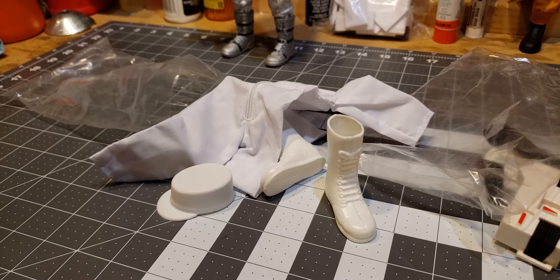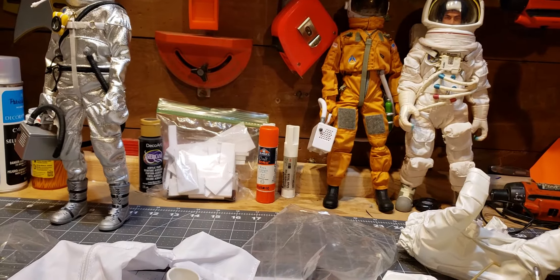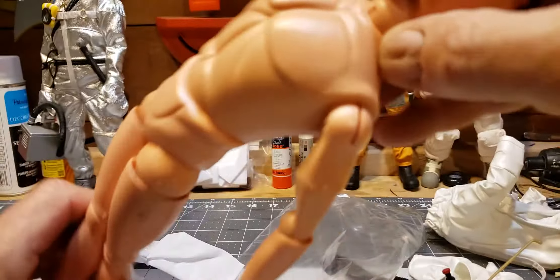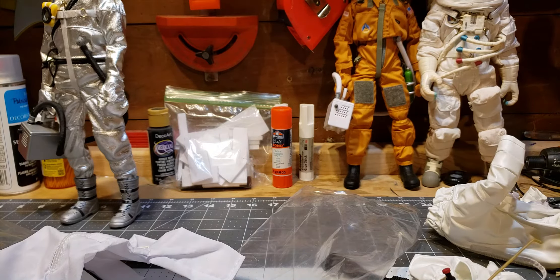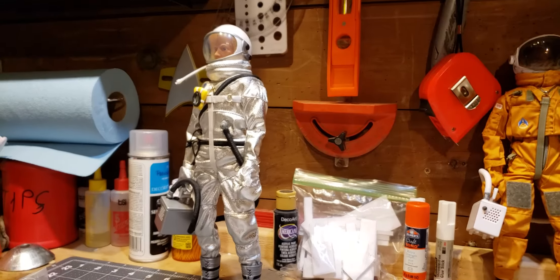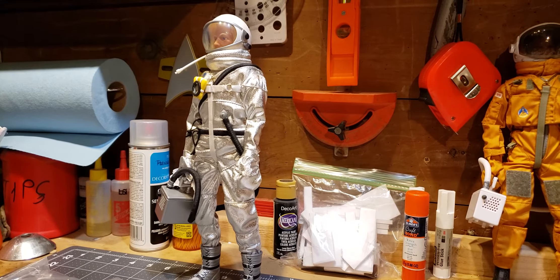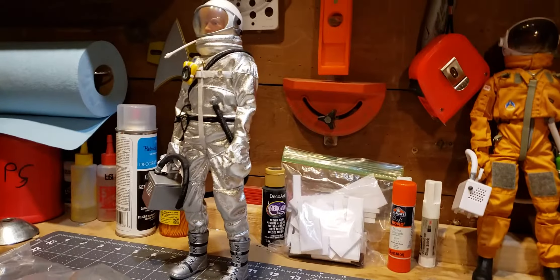All in all, I bought this on eBay, new in a box. The price was fair and the amount of stuff you got was pretty good. Except the figure was a little disappointing with his floppiness — other than that, I think I scored pretty well. Next up, we're going to review the Mercury Astronaut, and I think I'm going to put him in the space capsule as he's a far more accurate reproduction of the Mercury astronauts in their outfits. See you shortly.